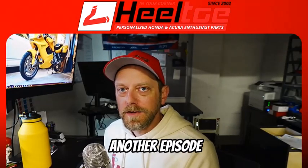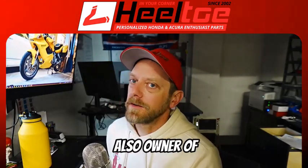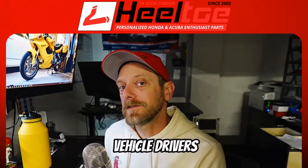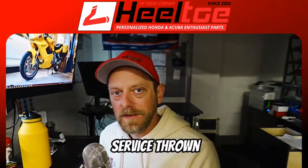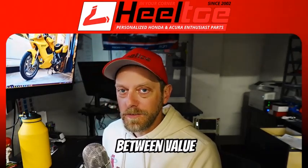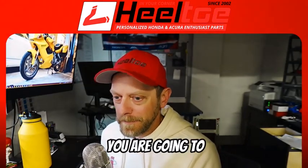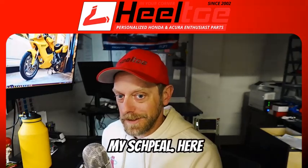Hey folks, welcome back to another episode of Heel Toe Corner Club. I'm Marcus DiSabella, host of the podcast and also owner of Heel Toe Automotive, an online enthusiast parts website focused on giving Honda and Acura vehicle drivers the best parts and value for their money with a good mix of service thrown in there too. We are not a discount store — don't misunderstand the difference between value and cheap. We provide value, which is stuff that makes your car work better and makes you happier. You're going to have to spend a couple of bucks, but you're not going to get junk.